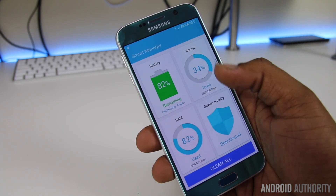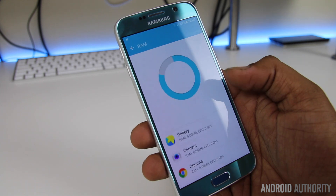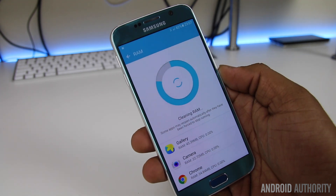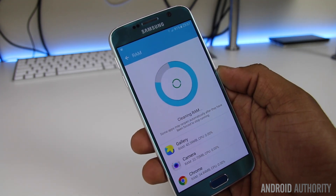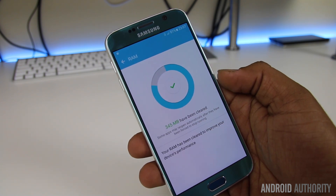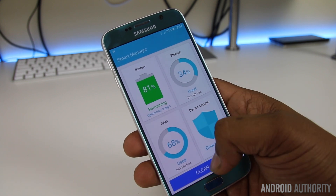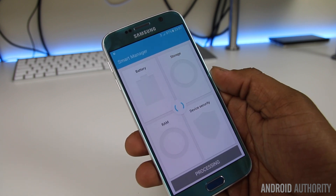And there you have it — a really quick run-through of ten features, seven good and three not so good, of Samsung's upcoming Marshmallow update for the Galaxy S6. It's not perfect — which UX is after all — but the positives do outweigh the not so good bits. Overall, the Galaxy S6 is a better device running Marshmallow than it was running Lollipop.